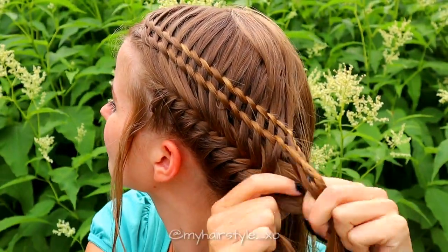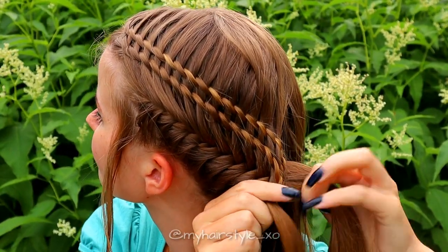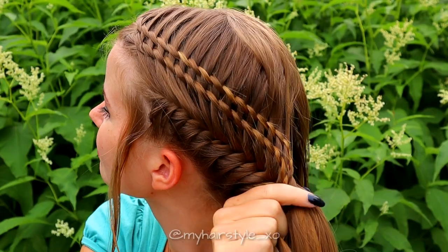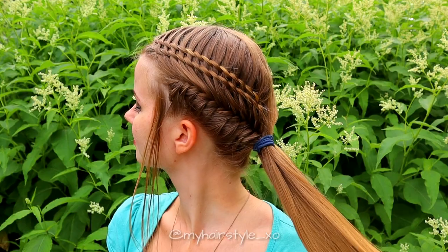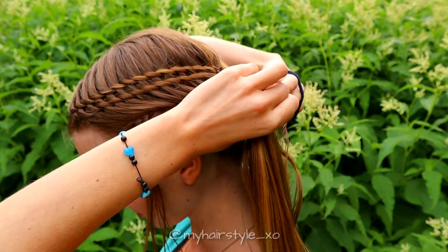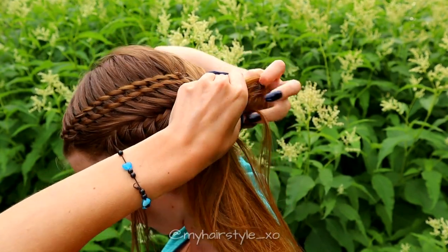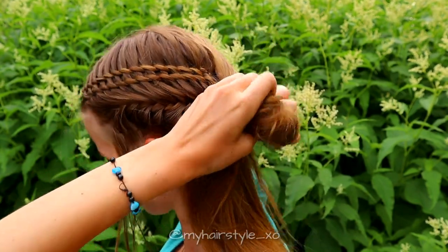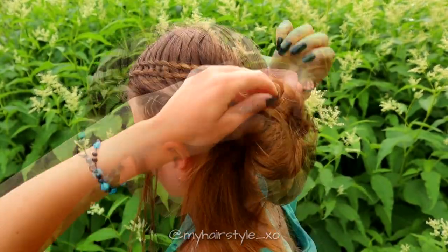When you reach the same length, braid the waterfall braids into the fishtail braid. Next, tie all of your hair into a ponytail. After that, take a hair bubble and create a loop using the bubble. Then spread the hair around the ponytail.